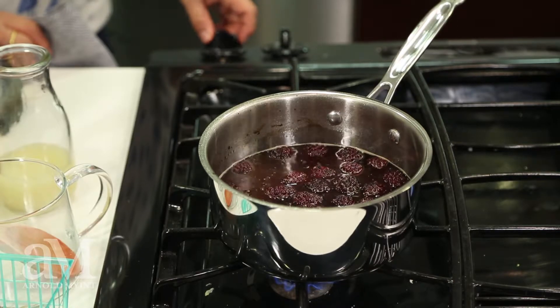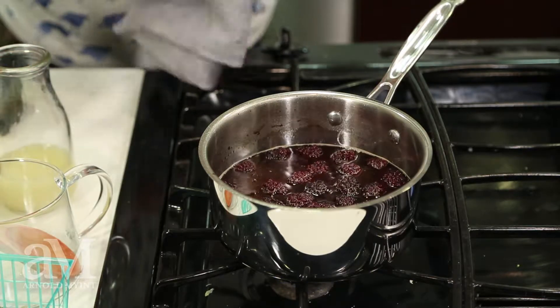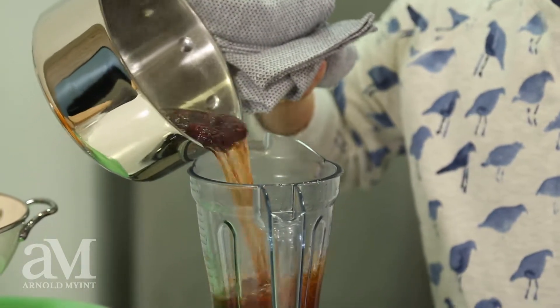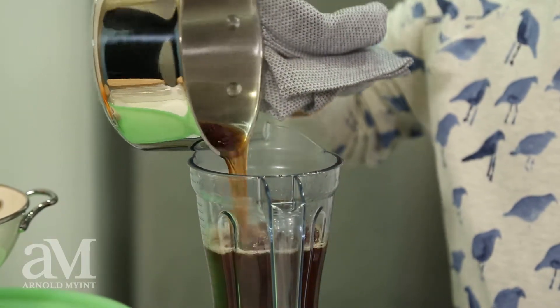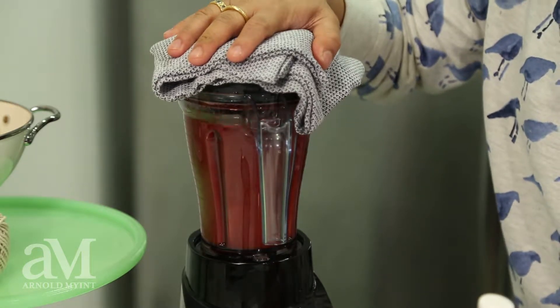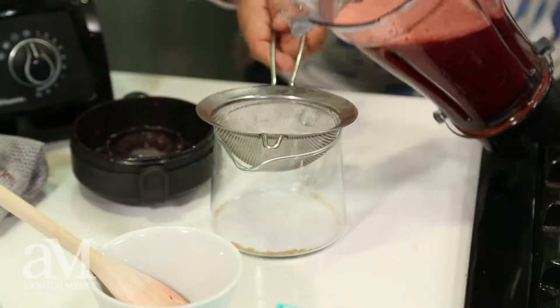Now that the berries have turned red and the syrup has cooked down, I'm going to remove it from the heat and place it into my blender. I'm just going to blend this up until it's a perfectly fine puree. I'm straining it into a container to remove the seeds. The blackberry bourbon sauce is now strained and smells fantastic. I'm going to set it aside and work on my buttercream.